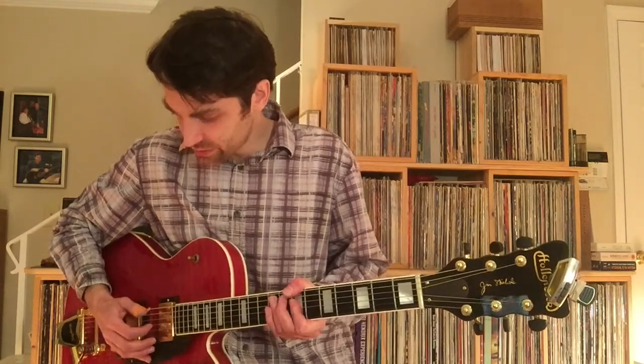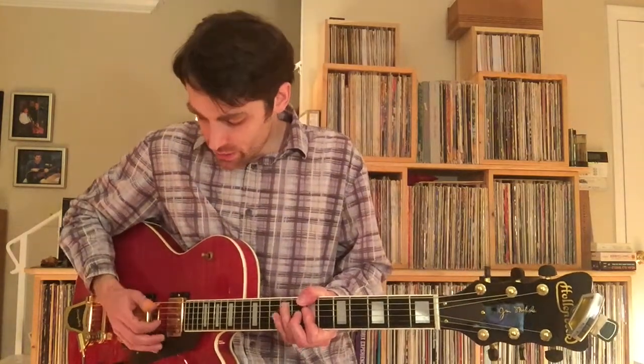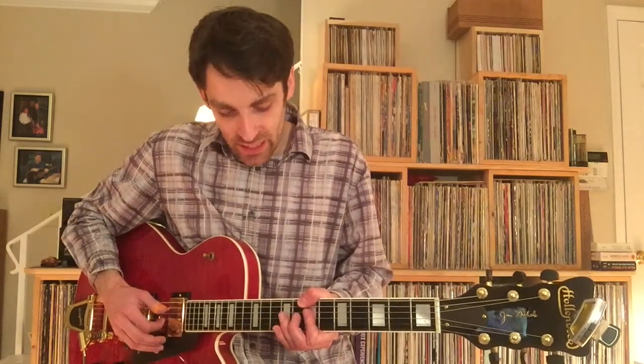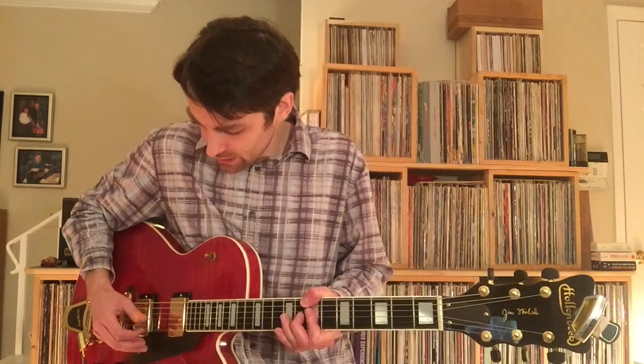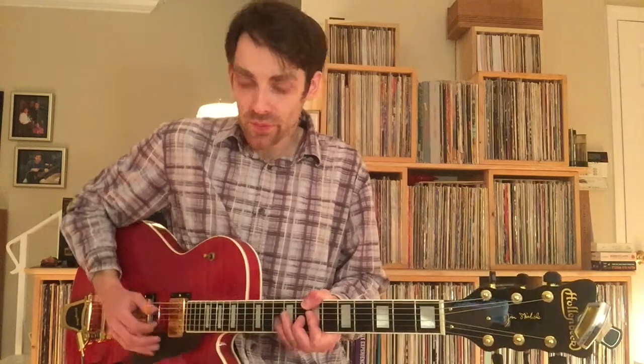So it's a pick-up in the groove — and one. As you're hammering on to the 8th fret on the and of one, you're grabbing the 7th fret in the bass.